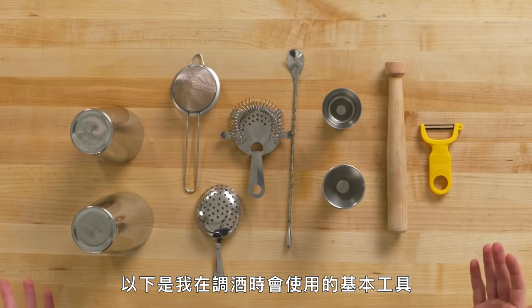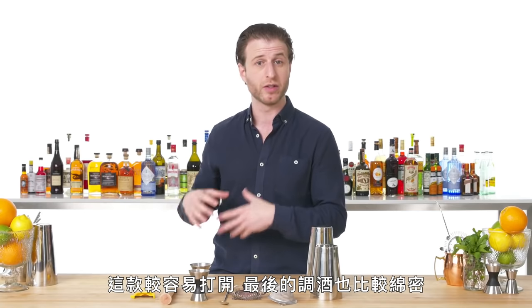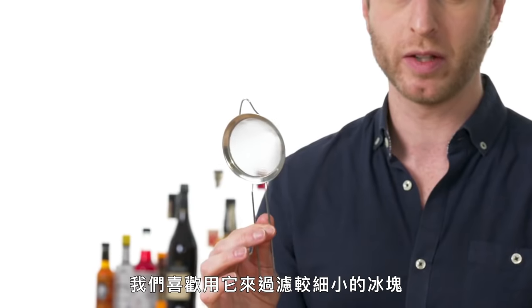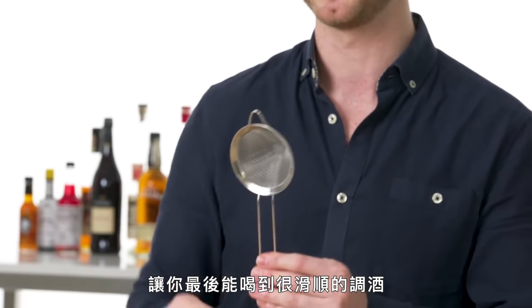These are the basic tools I use when I'm mixing drinks. Boston Shaker — I use them because it gives me a little bit more control. They're easier to open, and you get a frothier drink at the end. Strainers: this is a Hawthorne strainer, this is a Julep strainer, and this is a fine mesh strainer. I like to use it for straining out finer shards of ice, so you get a really nice, smooth, shaken cocktail at the end.